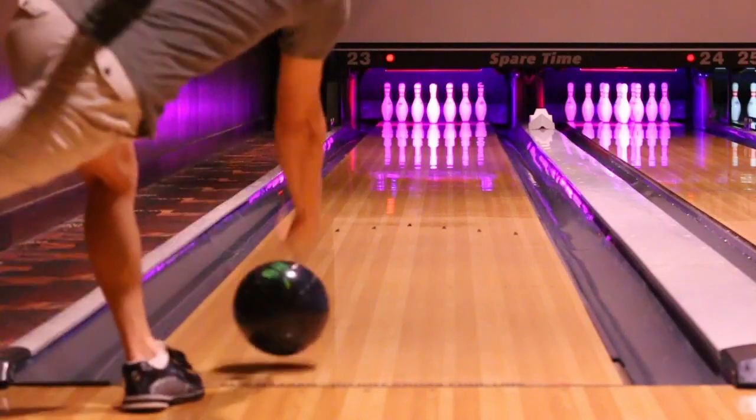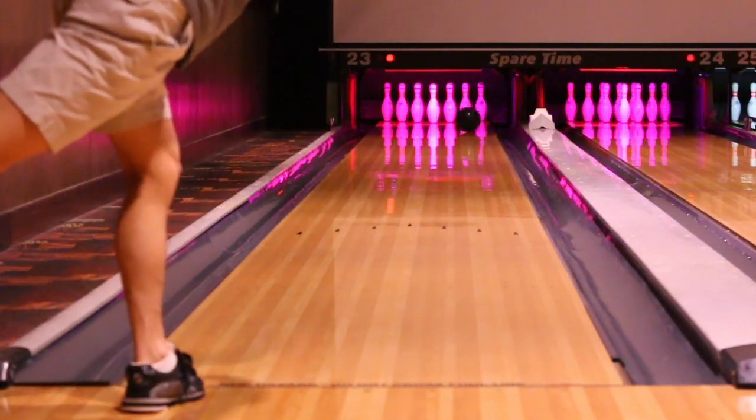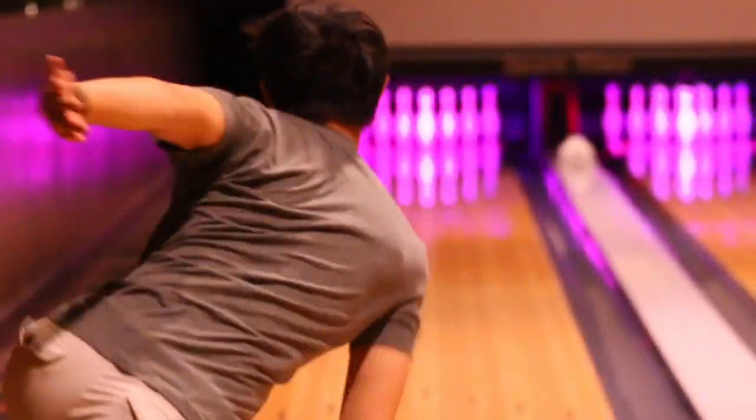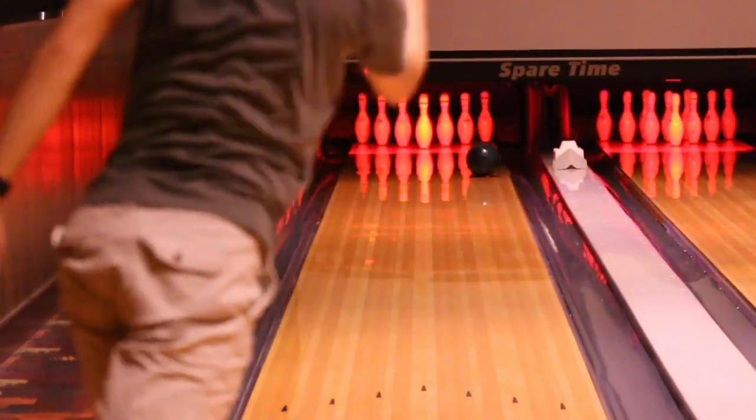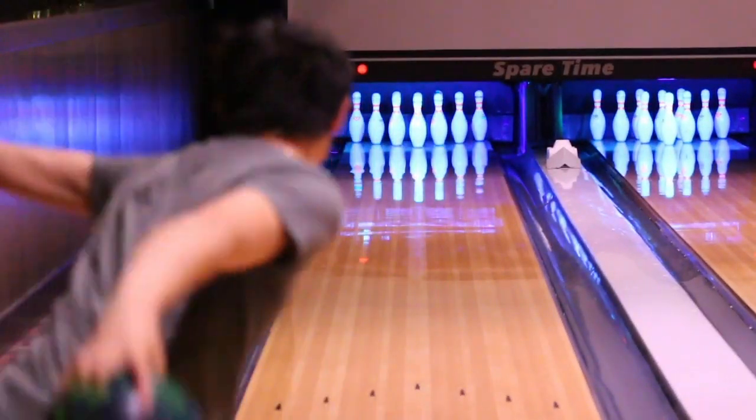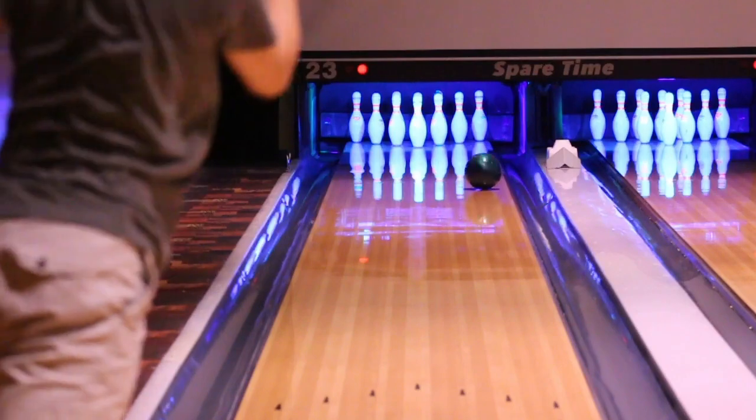I think many bowlers will enjoy this bowling ball, and so will you. If you have any questions, please feel free to personally reach out to me. And as always, see you in the future and on to the next!